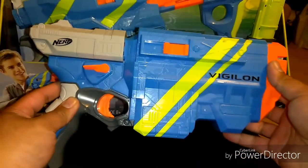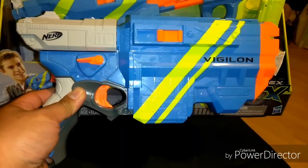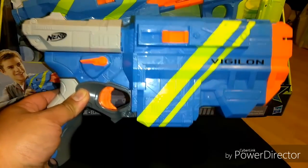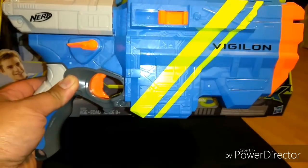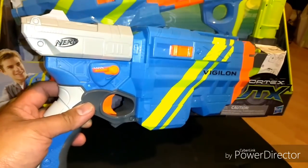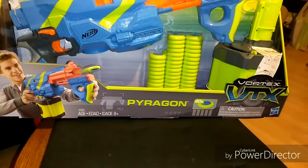I'm going to have to test this out against my other older Vortex blasters, and I'll do that in another video. But for now, just drink it in. Next up, we've got the Pyrogon.